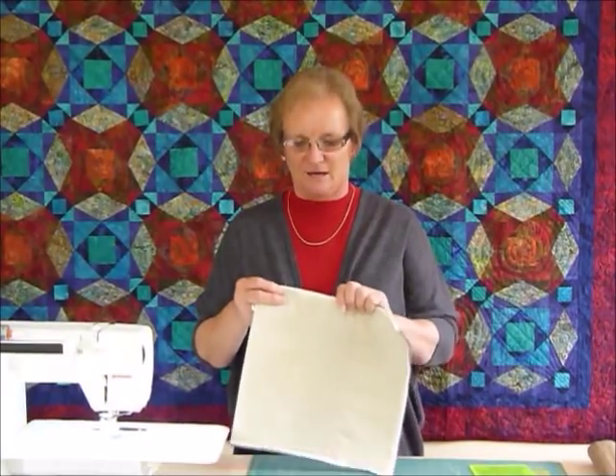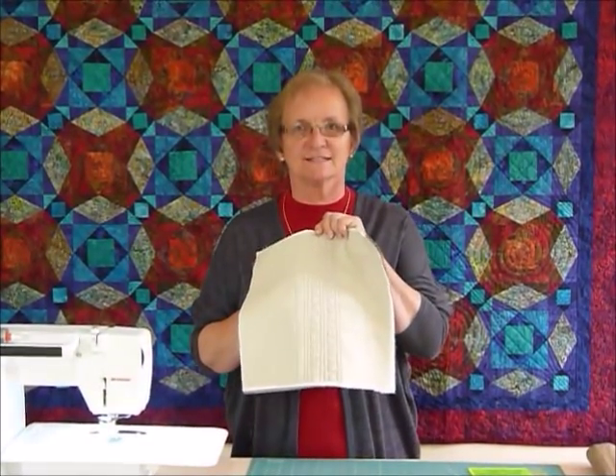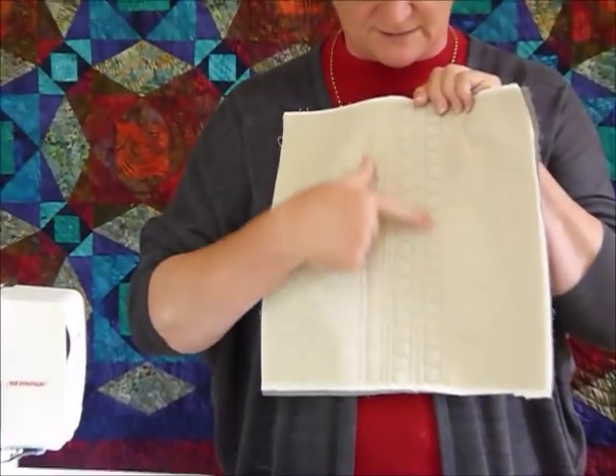Hello, today I thought I'd show you how to do a little bit of free-motion machining. I thought we'd just have a go at some lines and circles, and on this piece here I've already started doing some.